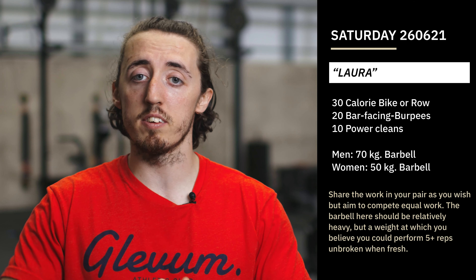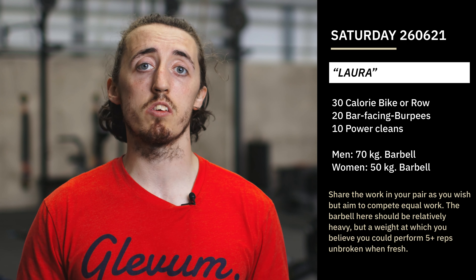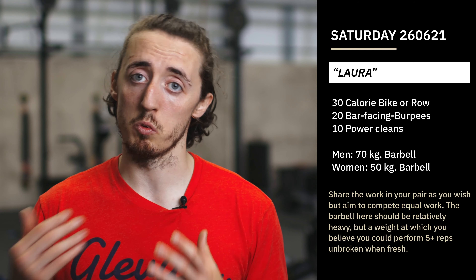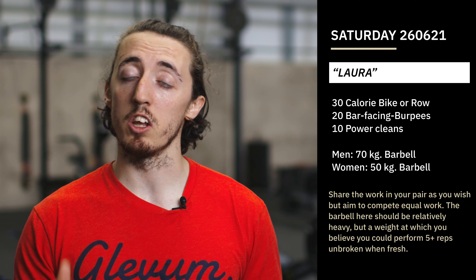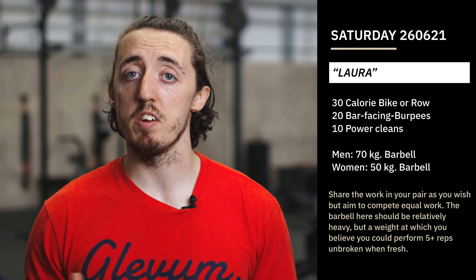So what the workout is: in your pair you're going to do a 21-minute AMRAP of 30 calories on the bike or row — split those up however you like — 20 bar-facing burpees, where you face the bar, go down to a burpee, and jump over the bar for one rep, and then 10 power cleans. The load on the bar for the power cleans is 70 kilos for guys and 50 kilos for girls.